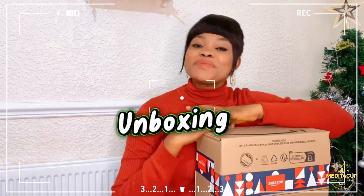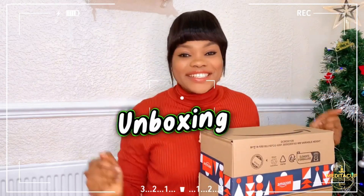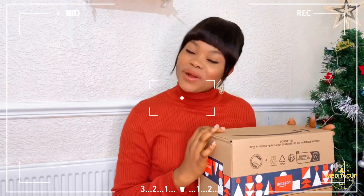Hey guys, welcome back again to my YouTube channel. This is your favorite person, Cindy CJ. We have an unboxing!